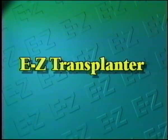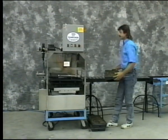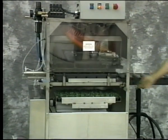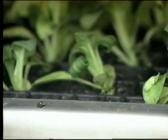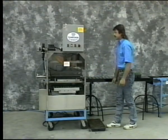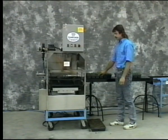One of our biggest labor savers is the Easy Transplanter. The Easy Transplanter automatically removes and inserts plugs directly into flats. It requires only one person to operate and handles an entire flat at once, saving you considerable labor costs. Plug dislodges and dibble boards are not needed. All you'll need is an air compressor. It will transplant to any type of plastic as long as it's the standard 1020 size. It's constructed of rust-resistant stainless steel for maximum durability.